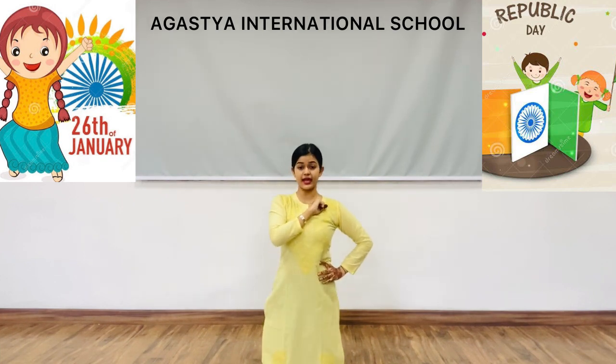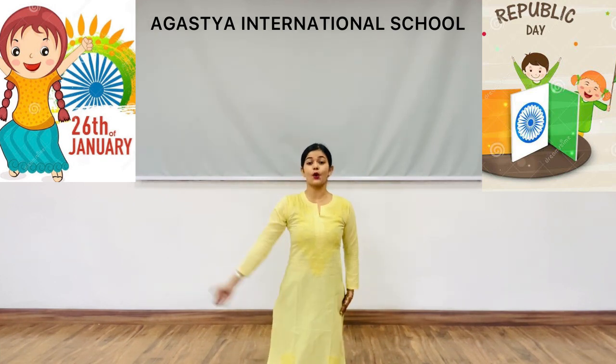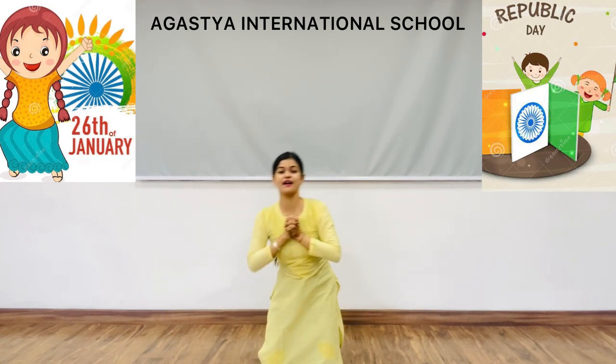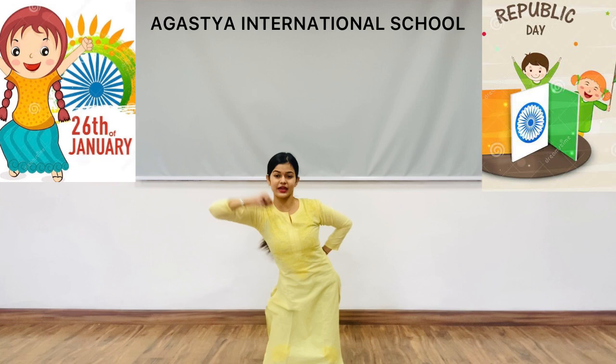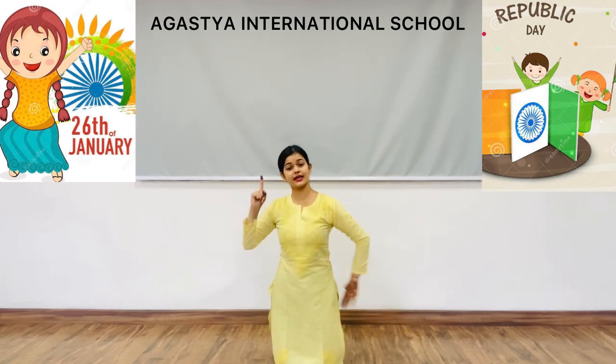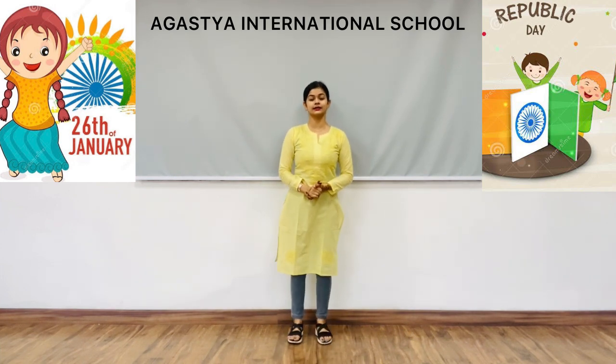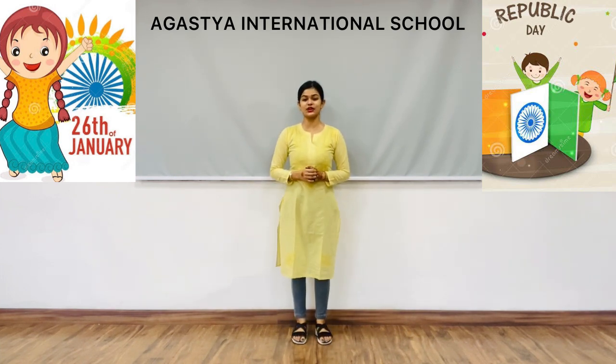Now bend and do the same step with 'Man mein hai vishwas, pura hai vishwas, hum honge kamiyaab ek din.' Like this. Now let's try these steps, students, with the song.